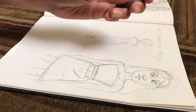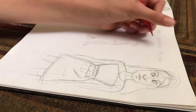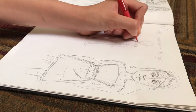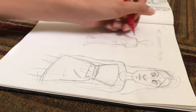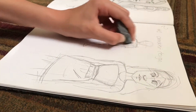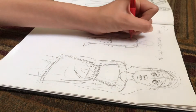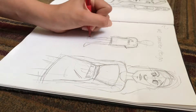My eraser can sometimes be really soft but other times harder to work with — it does the job though. I'm going to draw the lines for the arms and then add in the shirt, then clean this up. I'm thinking of putting 'Los Angeles' on the shirt, and giving her Birkenstocks.